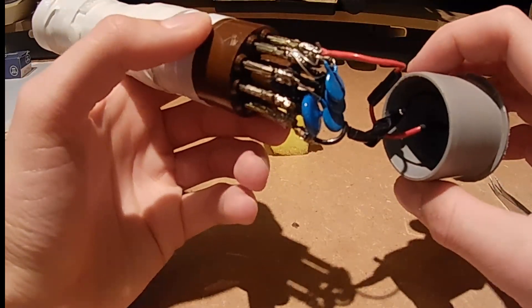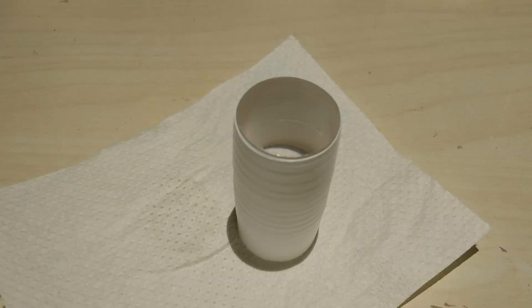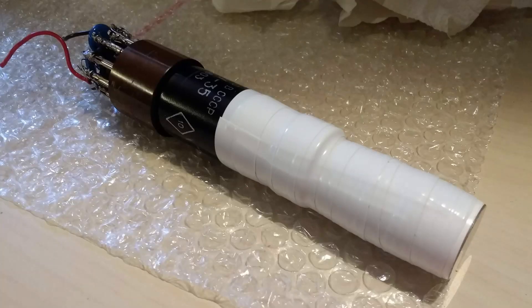At the back we also see the voltage divider network and some capacitors. The first step was to tape white electrical tape around the BC-408 plastic scintillation material. After taping the scintillation plastic, I mounted it to the photomultiplier tube with a coupling compound and taped it to the photomultiplier tube.